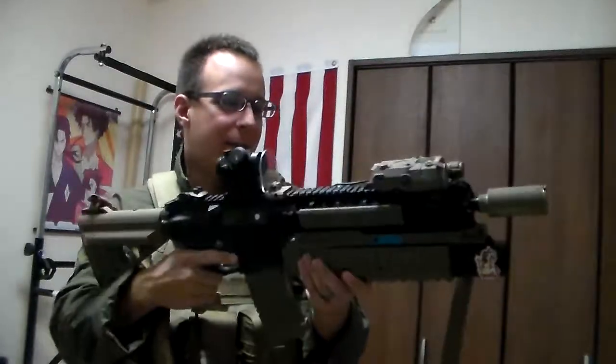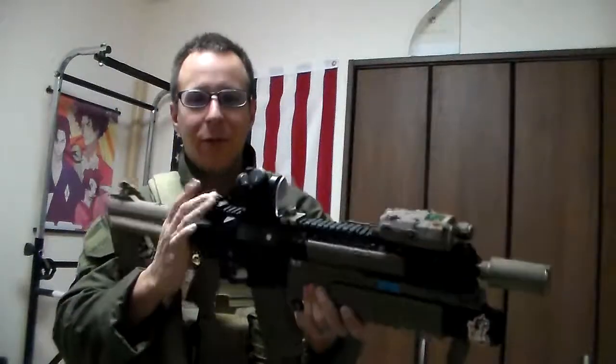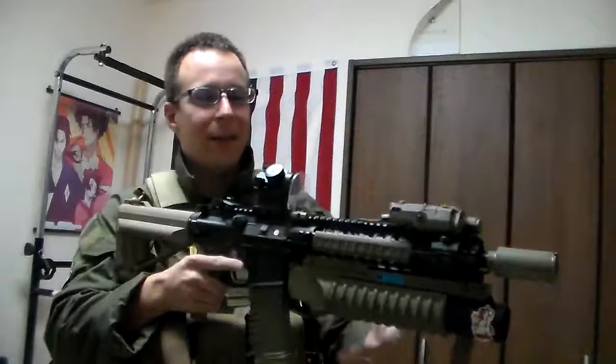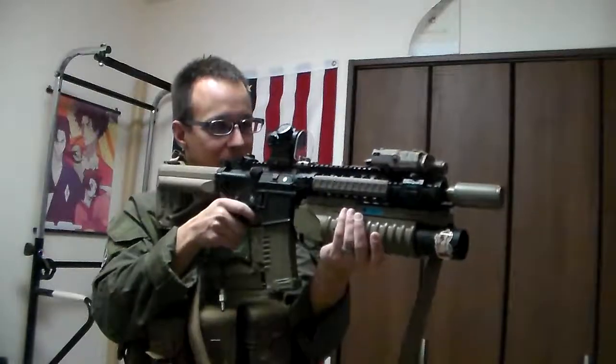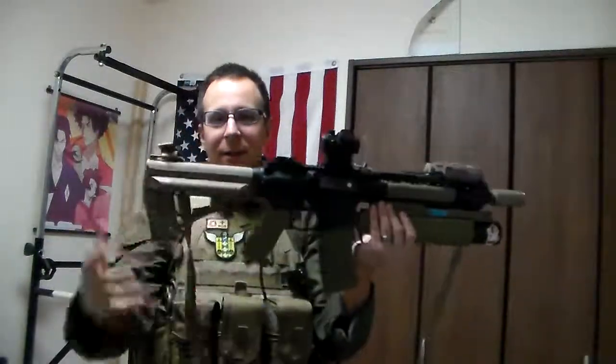We've got a Bushnell red dot, a little lens protector, basic rail covers, and a little backup rear sight. It's not the lightest gun, but that's what you exercise for. With a V-TAC man sling we can keep the weapon secure with the gas connected, because if you drop the weapon with gas hooked up you're going to have a bad time. You can also sling it around back to get access to your sidearm — then re-engage when needed. I like slings, and the hose will stay in place.